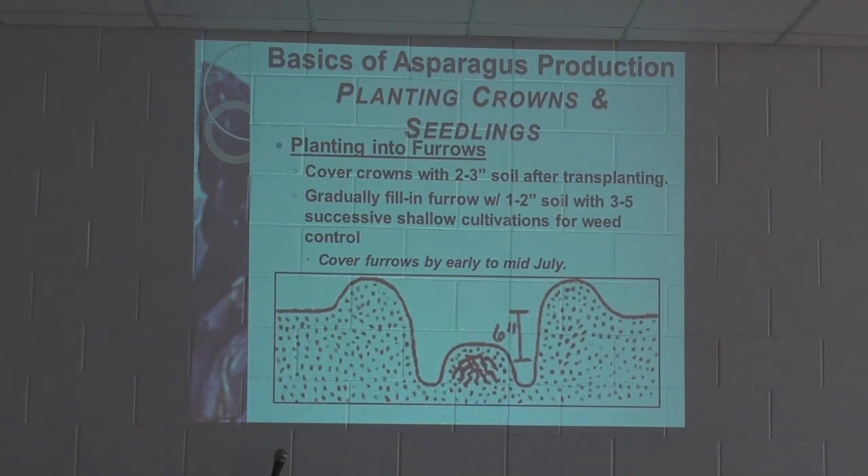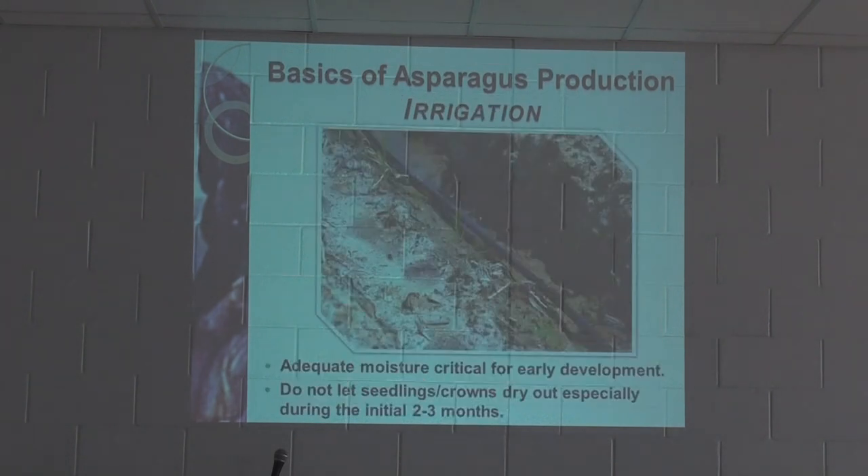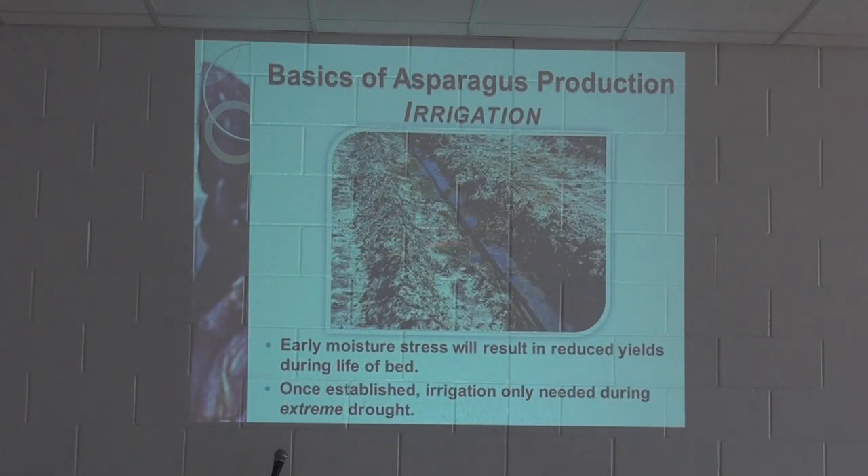When planting into furrows, cover crowns with two to three inches of soil after transplanting and gradually fill in the furrow with one to two inches of soil through three to five successive shallow cultivations for weed control. You should have the furrows covered by early to mid July. Adequate moisture is critical for early development — do not let seedlings or crowns dry out, especially during the initial two to three months, as early moisture stress will result in reduced yield.